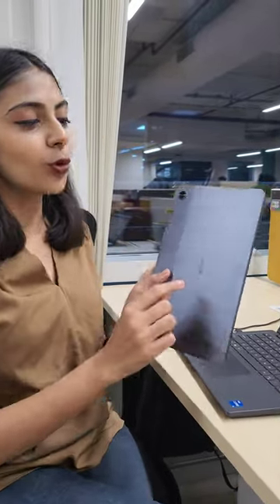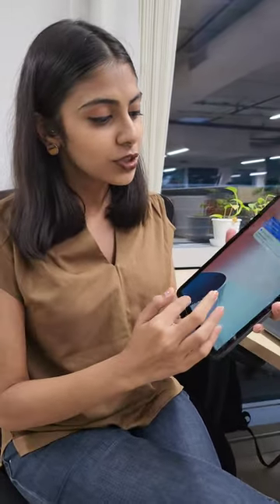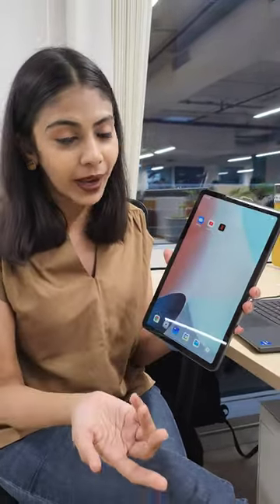Hi guys, I've got this Oppo pad here with me and I just wanted to show you one really cool easy trick that you guys can use for yourself, so whenever you're watching any content on your pad or you have to instantly lock your screen for any reason.